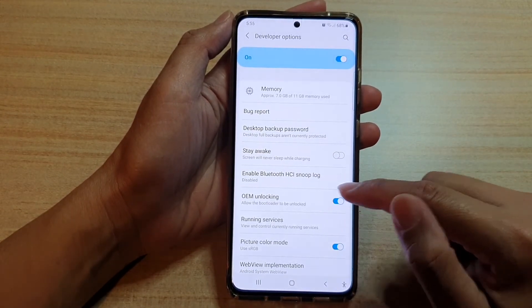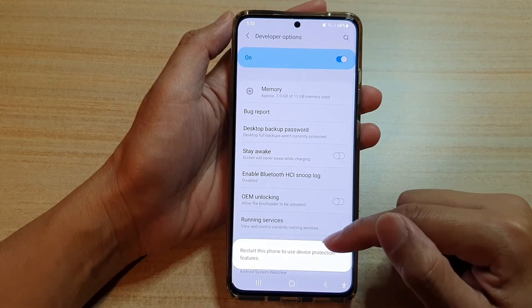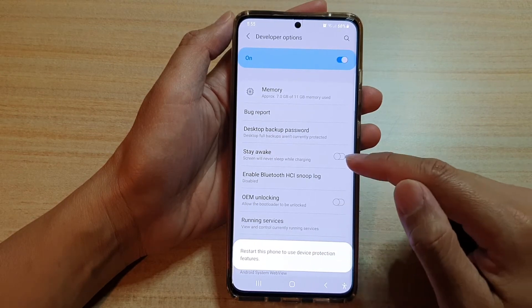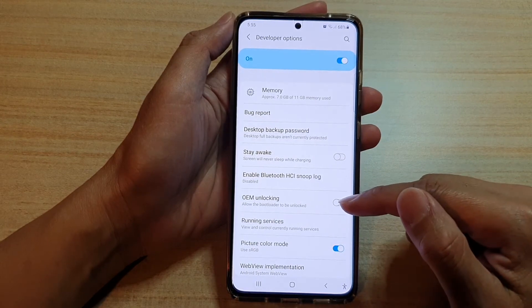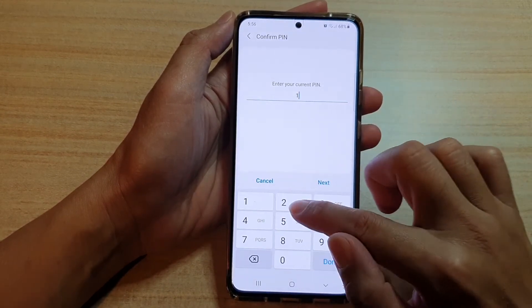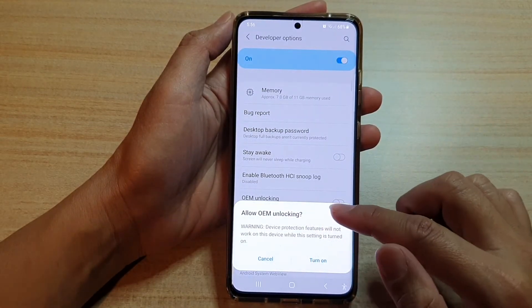Then tap on the OEM unlocking switch to turn it on or off. Note that you'll need to restart the phone to use device protection features. Now I'm going to switch it on, and we need to put in the current PIN to unlock it.